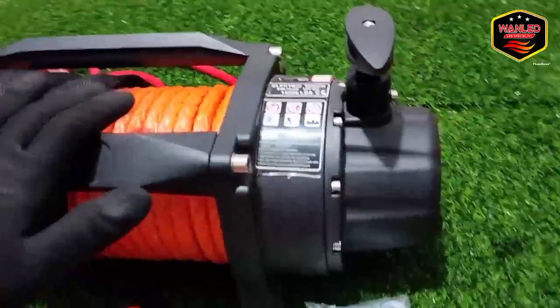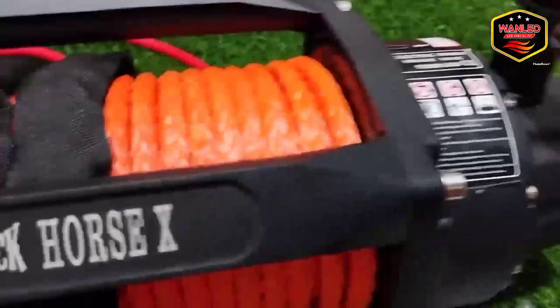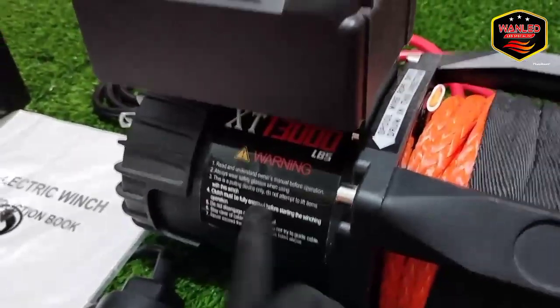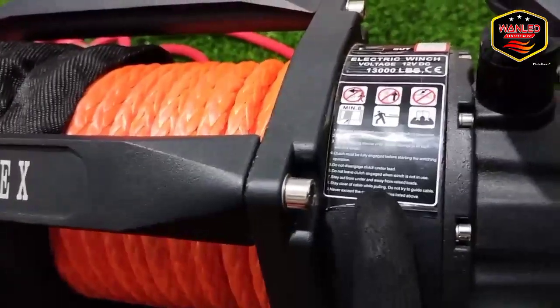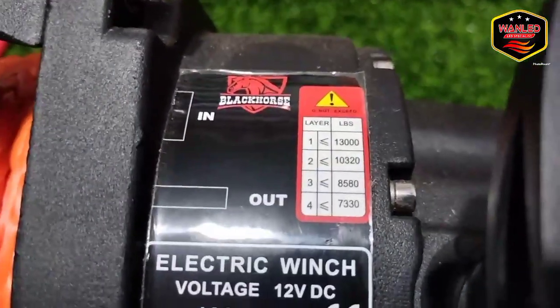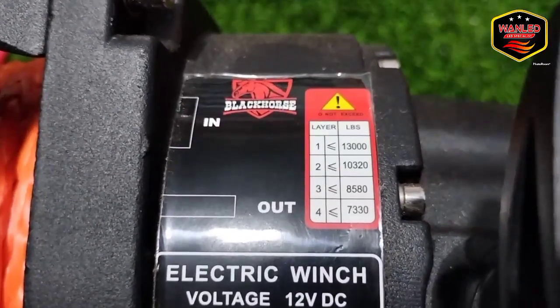Ini untuk unit keseluruhannya seperti ini. Di sini bukan emboss ketrikan atau laser, di sini sticker — ada tiga titik sticker. Di sini ada keterangan Black Horse, keterangannya 13.000 LBS.